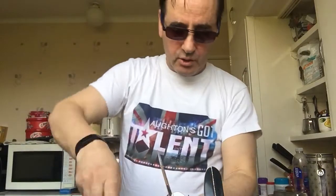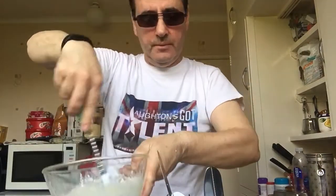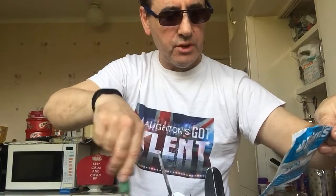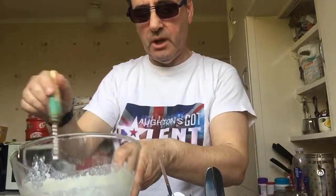If you spill anything, just use a cloth. Right, that's all nice and lovely — whisking away. Best results use an electric whisk. If you want a softer topping, the cook's tip is to put a little bit more milk in.